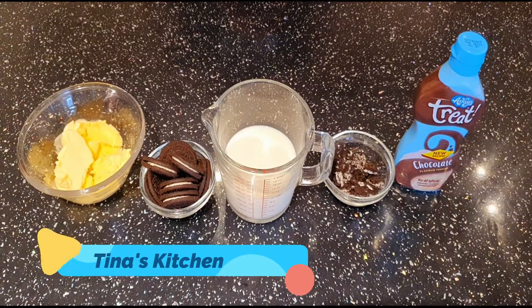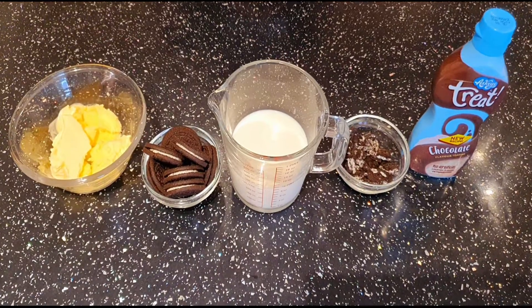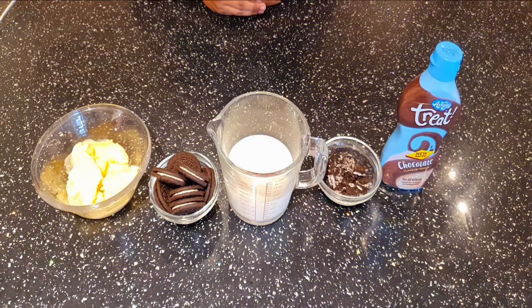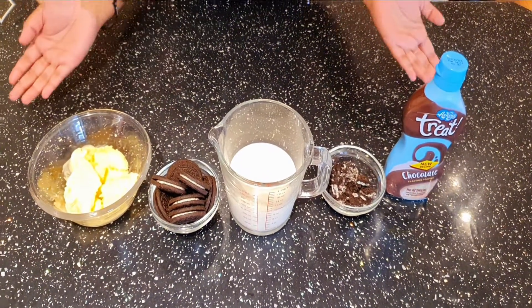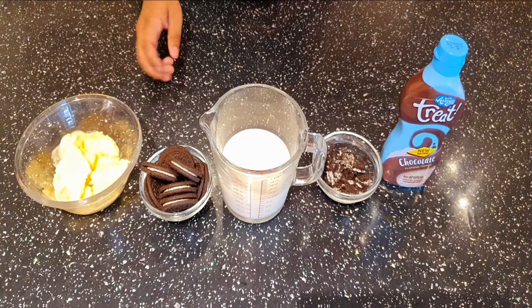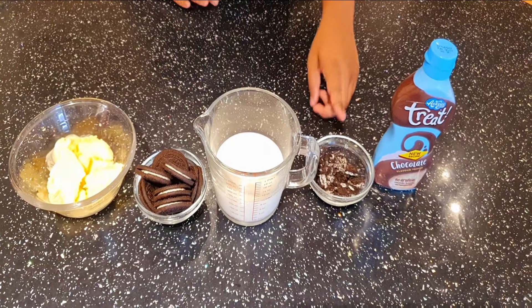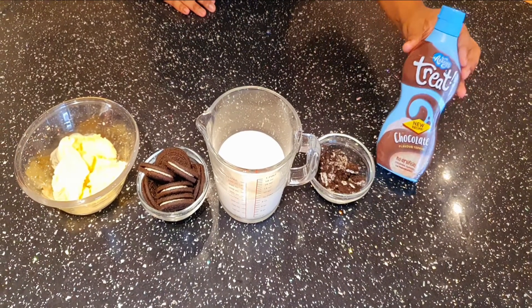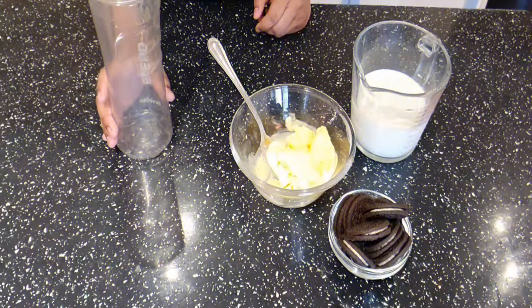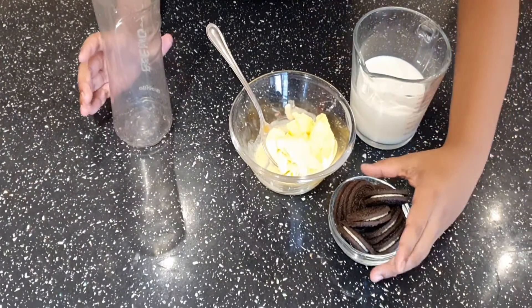Hi everyone, welcome to Tina's kitchen. Today I'm going to make an Oreo milkshake. These are the ingredients you will need: two to three scoops of ice cream, seven to eight Oreos, milk, crushed Oreos, and chocolate sauce for the topping. I'm going to add these ingredients in the blender.